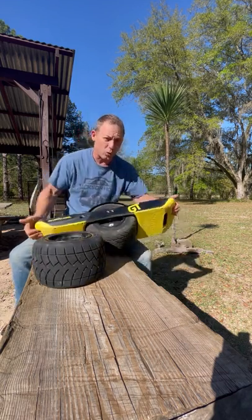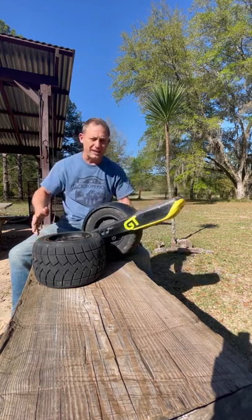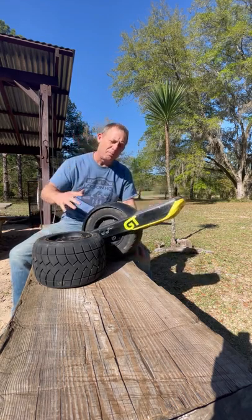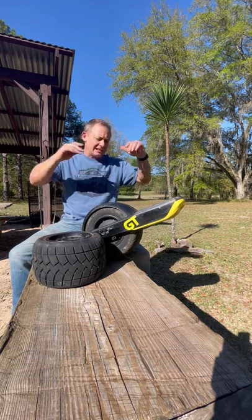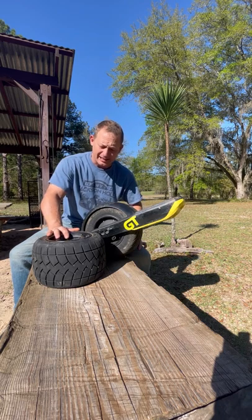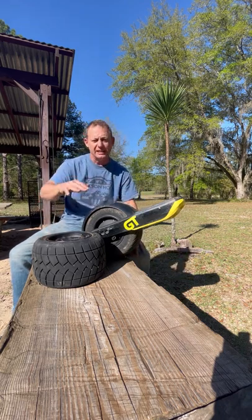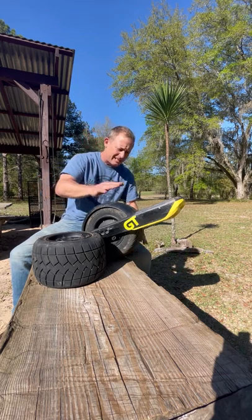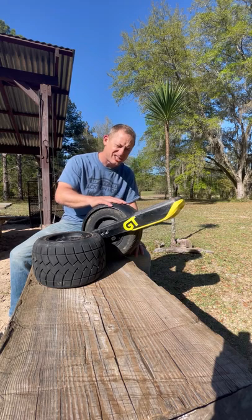The old tire only had six to eight PSI in it; the new one has twelve, and I just took it off-road — it was fantastic. No more bouncing around the board, no more jostling. With the old tire, no matter what PSI I had it at, if there were roots or variations in terrain it would buck and shuffle me off the board — and I actually did come off the board.